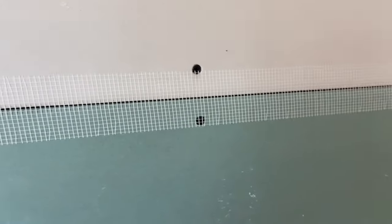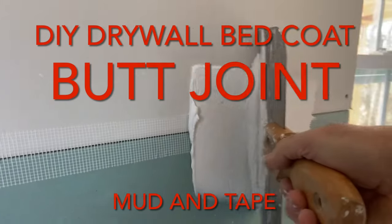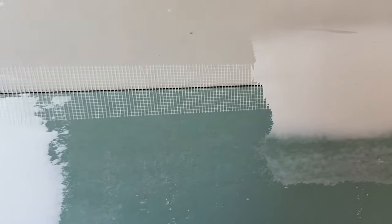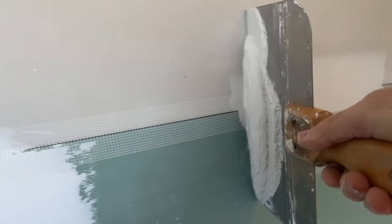Where you have both factory edges touching each other, it's pretty straightforward. I use a 10-inch knife so you can span across and see where the crimps are from the factory edge. You just basically let your knife ride on each side of that factory edge. This typically takes three coats.